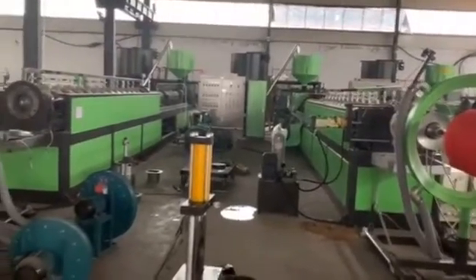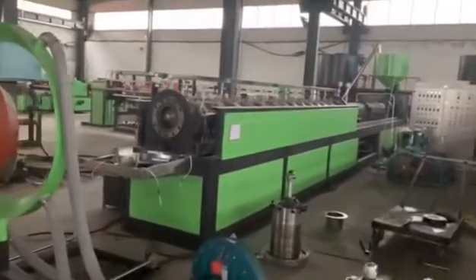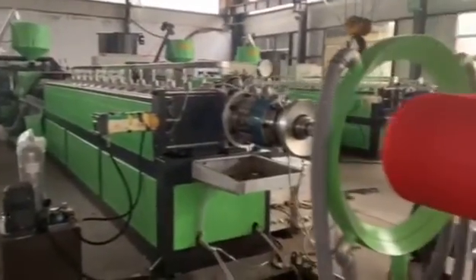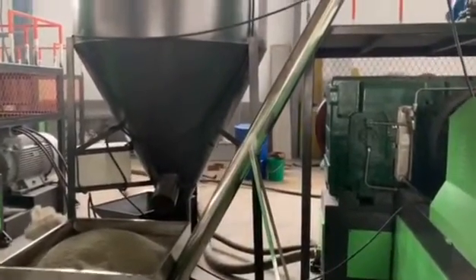These two big lines are both Model 2000. One is for Morocco, the other is for Taiwan. And today we are going to test the one for the Taiwan customer.